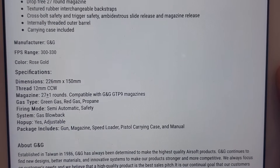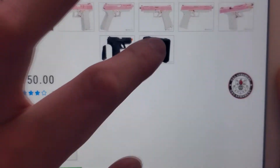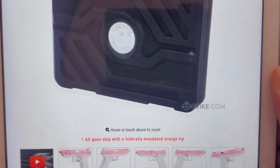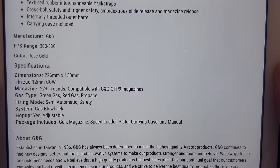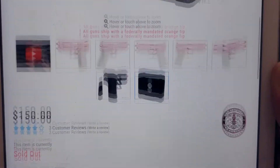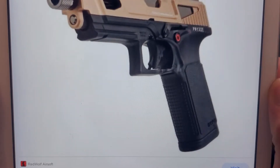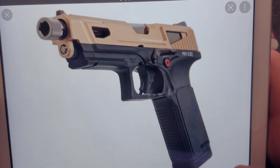GNG claims FPS of 300 to 330, which is believable. One sad thing is mine didn't include the polymer case — the previous owner may have lost it. Not great for collectors. The barrel has 12mm counterclockwise threads. The magazine holds 27 plus 1 rounds. There is no full-auto on this version. There's another variant that has slide cuts, and it looks like one version comes with a metal slide.